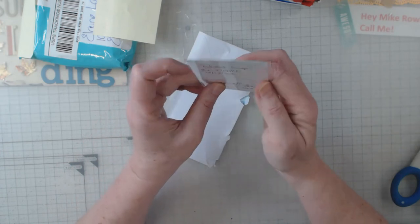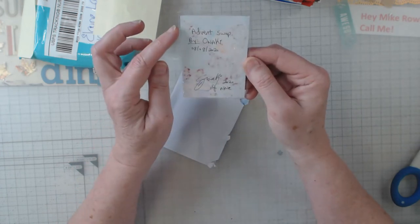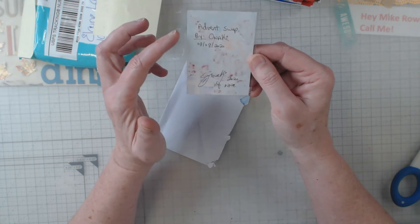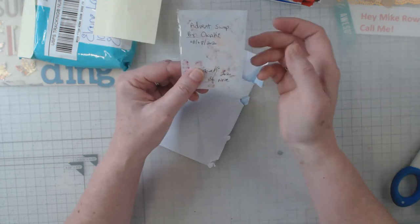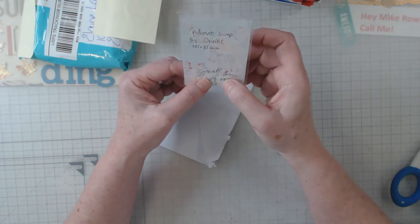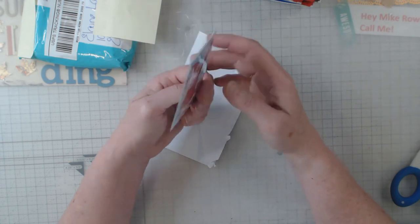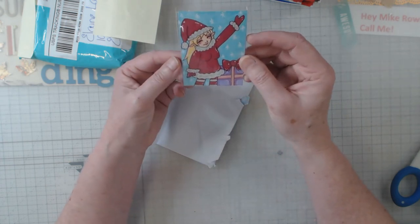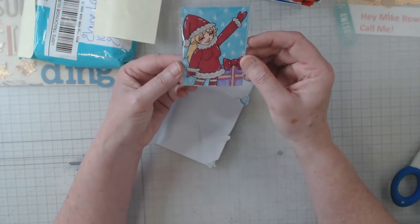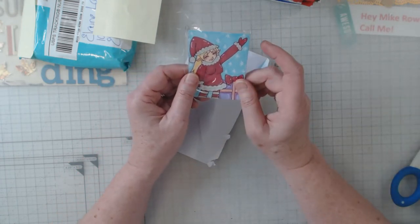The other thing that we always do is put the name of the swap, the date, and some information on the back of it. Hers are probably all originals is what I'd have to say. Anyway, this video is going to be short and sweet, just to get me started for the advent swap.